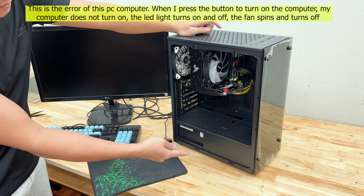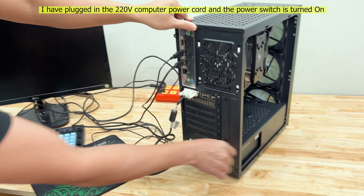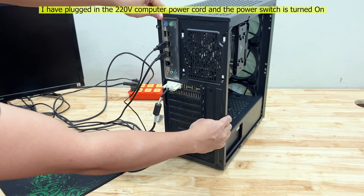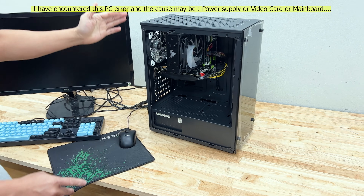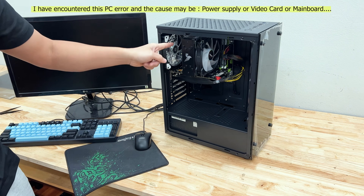The LED light turns on and off, the fan spins and turns off. I have plugged in the 220 volts computer power cord and the power switch is turned on. I have encountered this PC error and the cause may be the power supply, video card, or main board.